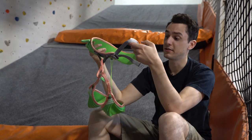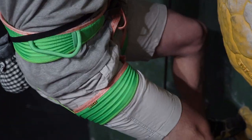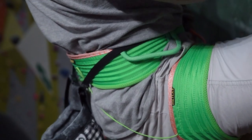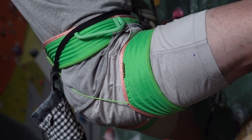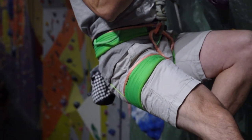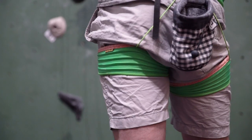This harness, as you can see, is very stripped down, minimalist, and lightweight, so it's aimed at the sport climbing market. If you look at the waistband, there's not really much there other than some padding. What you have are these dynamo strips — almost like dynamo tubes — surrounding the waist belt to give it strength.